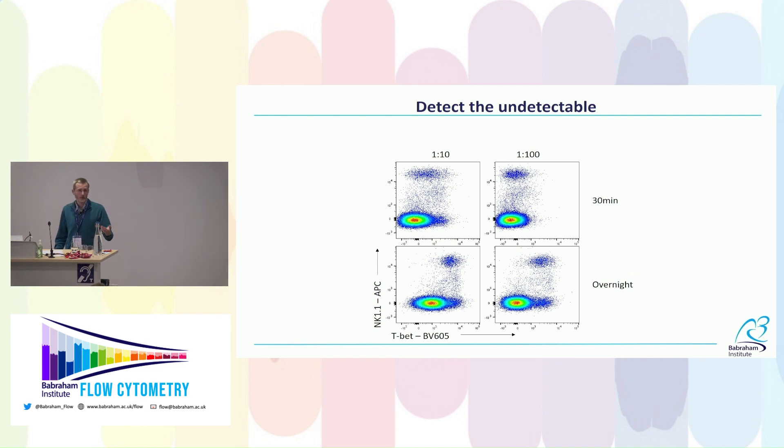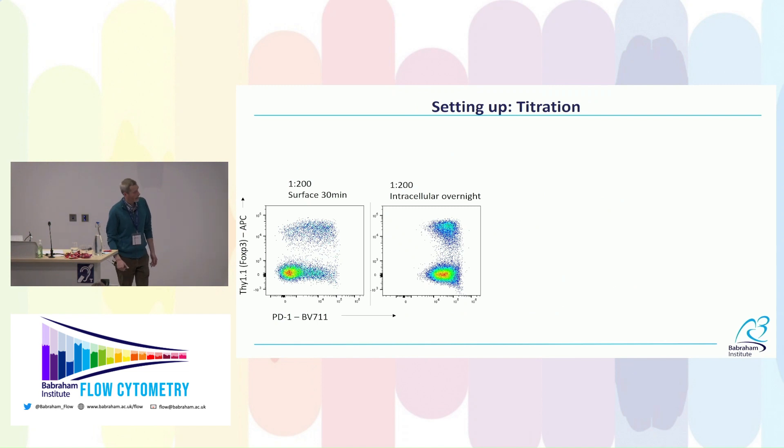More panel design flexibility: looking at NK cells, which express T-bet at relatively high levels, with a 30-minute staining at 1:10 dilution the entire staining mix is pink from BV605 — I can't separate NK cells, and adding more antibody just shifts the whole population up. Leaving it overnight gives the correct staining profile with NK cells shifting over. That means I can use T-bet with BV605 instead of PE, freeing PE for a different marker — better panel design choices.